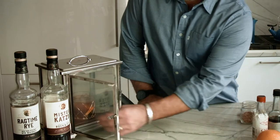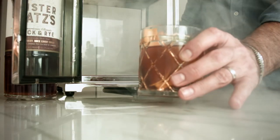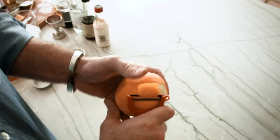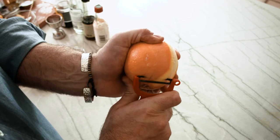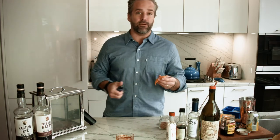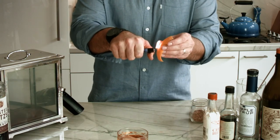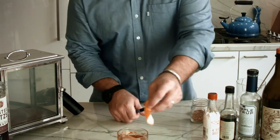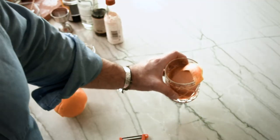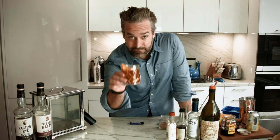We're going to take out our old fashioned. Wow, that's looking incredible. Finally, to top it off, we're going to do a nice thick fresh orange peel. And we're going to do a little trick that we like to do — toast this orange peel, which loosens up the oils in it and lets all that flavor come out. And then right into the glass. Cheers.